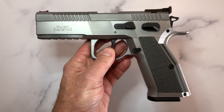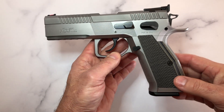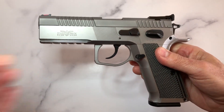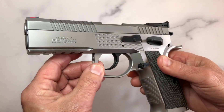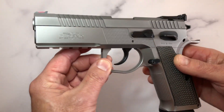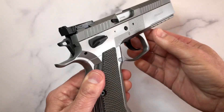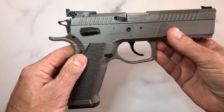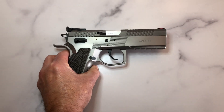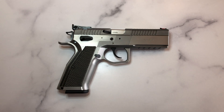It is a heavy pistol — it comes in at 2.92 pounds empty. The magazines are steel and it comes with four mags, 17 rounds each. If you have CZ mags or Tanfoglio mags, you can use those as well.